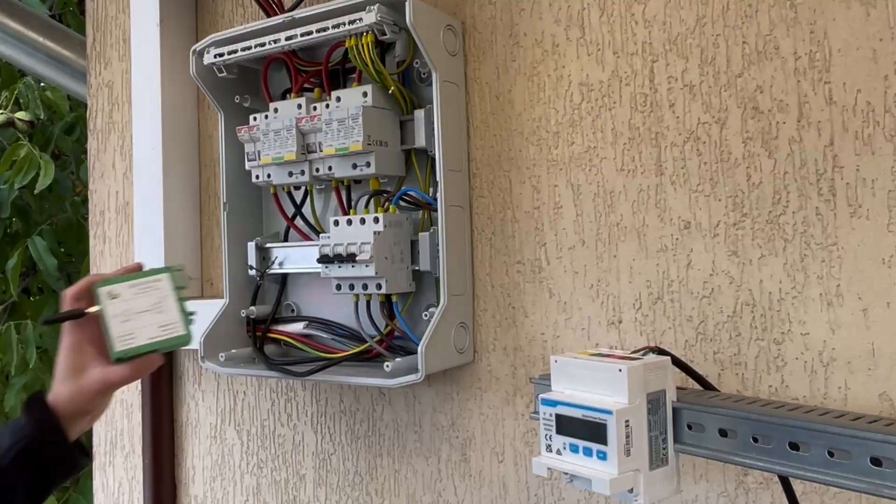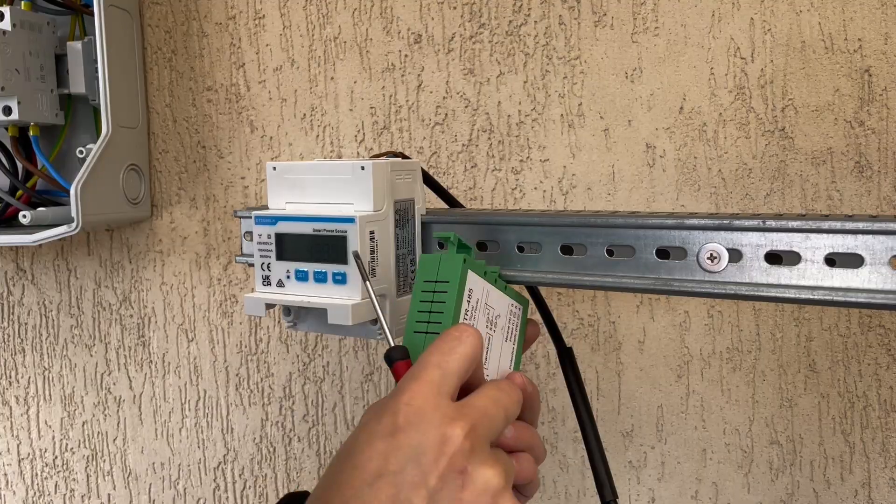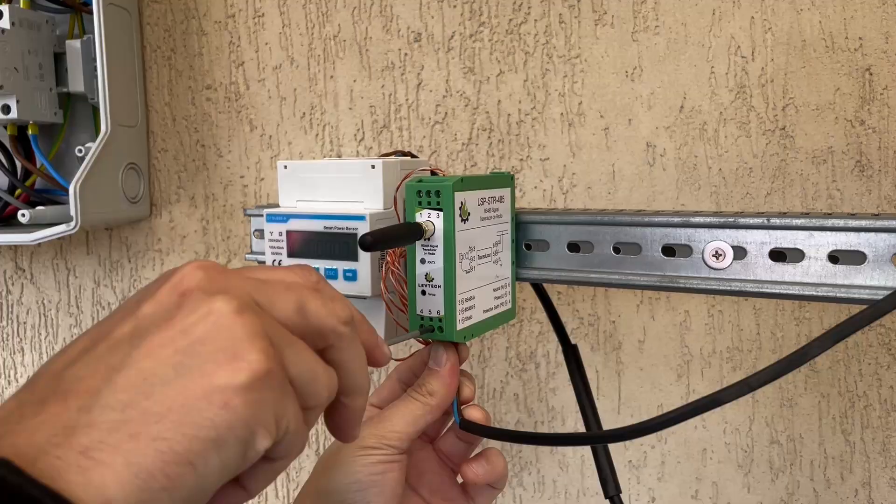Install the LevTech radio module into your electrical cabinet and connect the inverter and the radio module. Then install the other radio module to the smart meter.